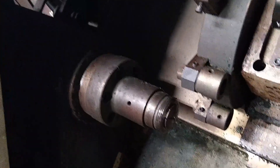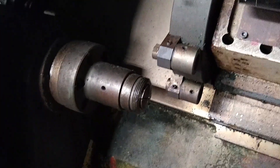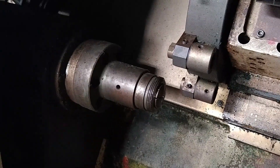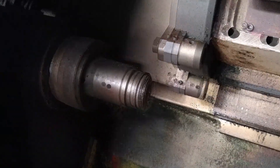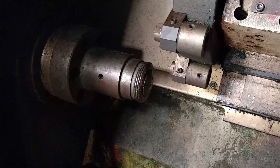It's got a spindle with a 5C collet that's also pneumatically actuated. There — it just pulled the collet in, and there it extended and unlocked the collet.